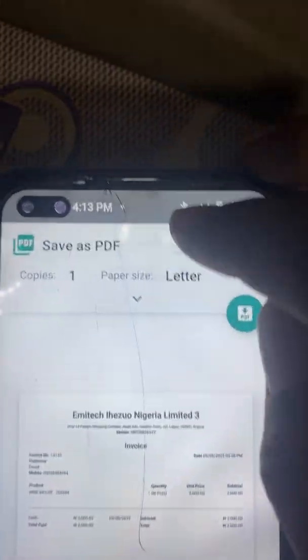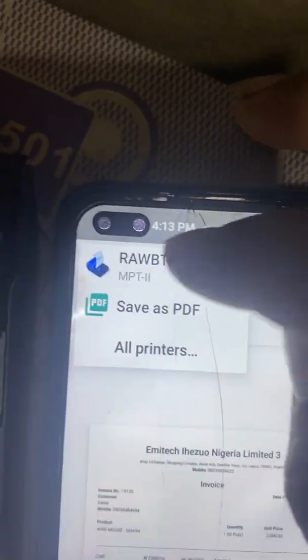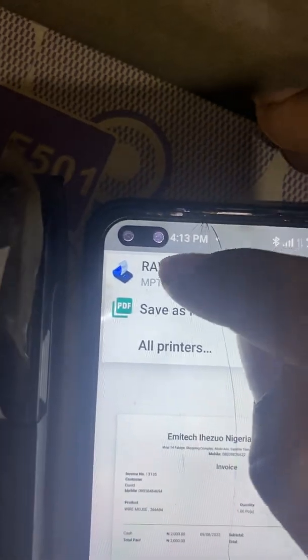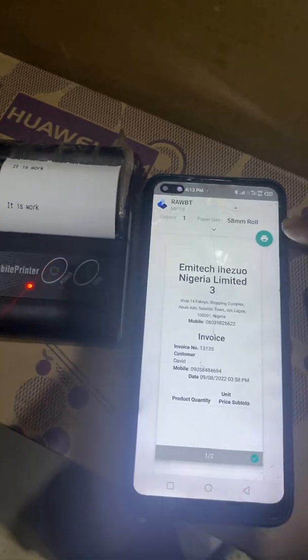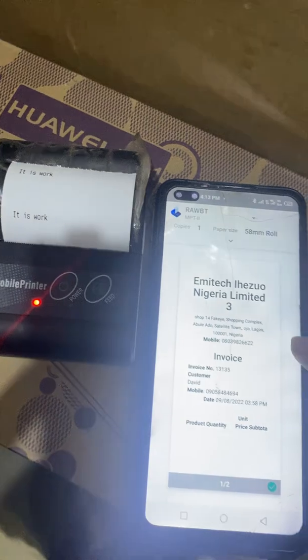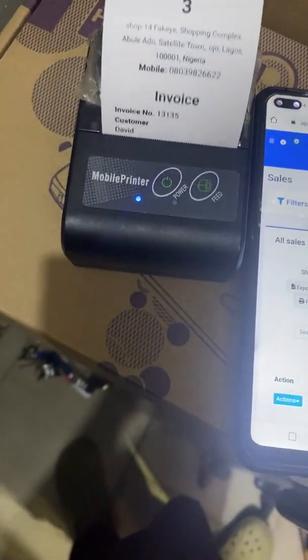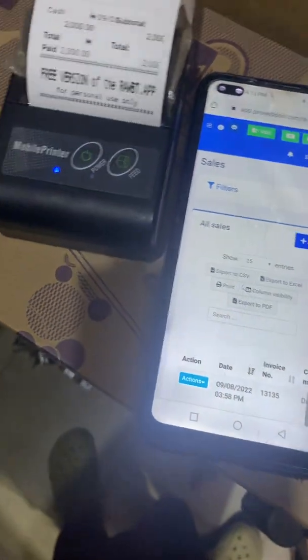Tap the share or print button, then click on Raw BT which is the printer device. Touch it and watch how it prints. The document has been printed. Thanks — my name is Amy Tek.